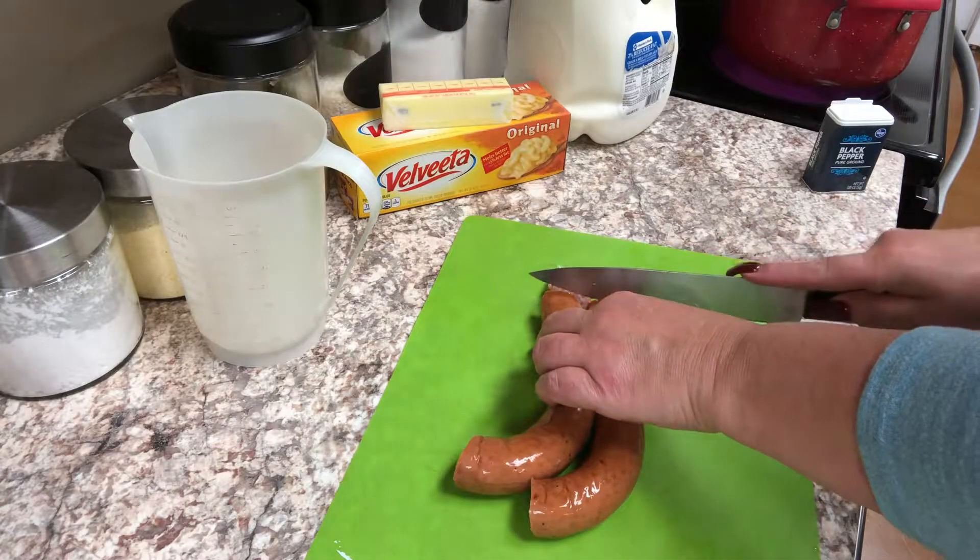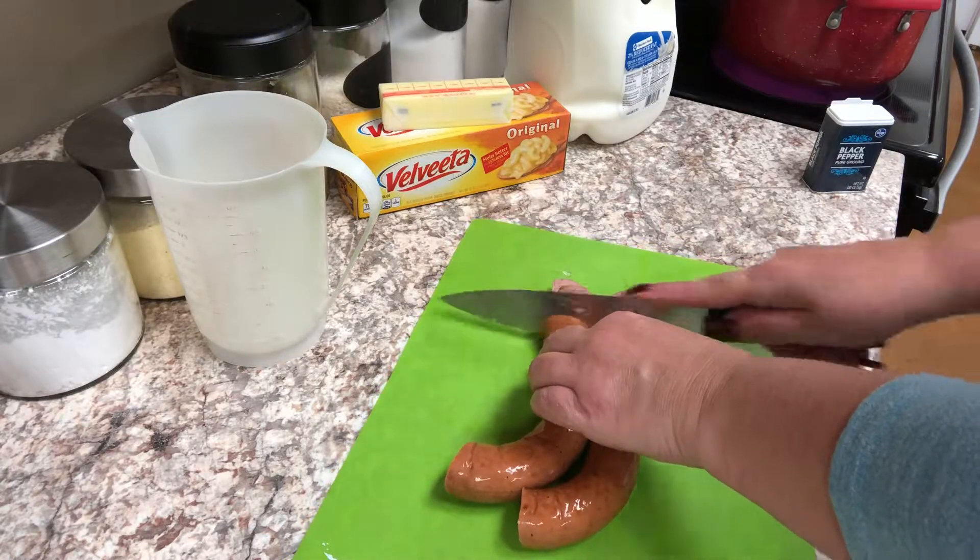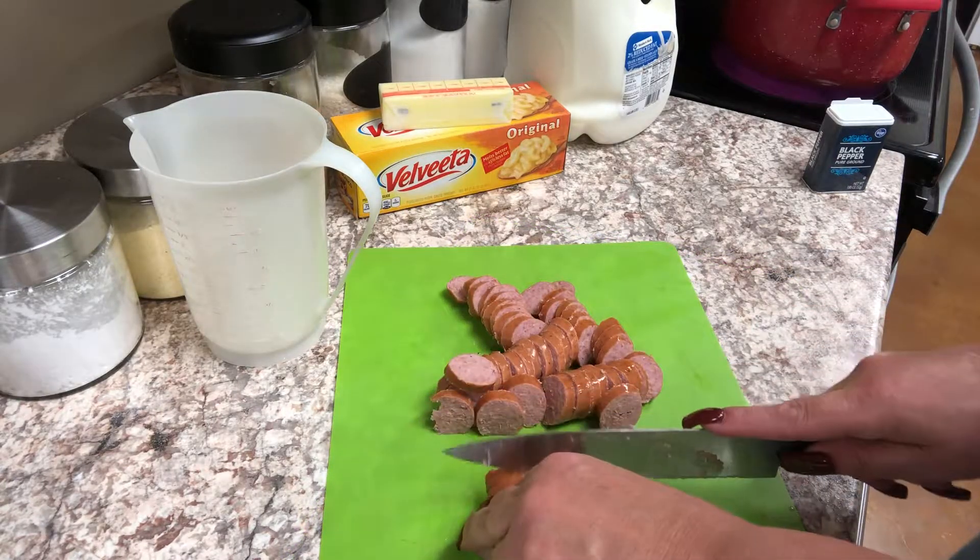I'm going to cut up 16 ounces of smoked sausage. I'm using turkey sausage, but you can use whatever kind you like.